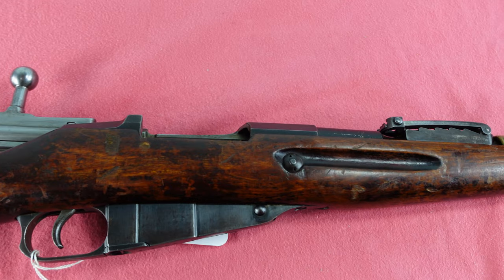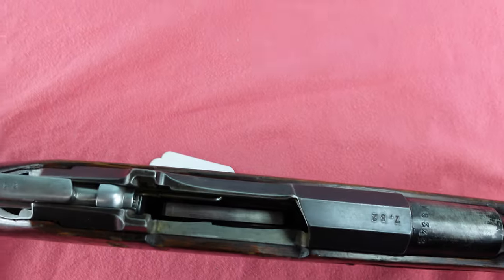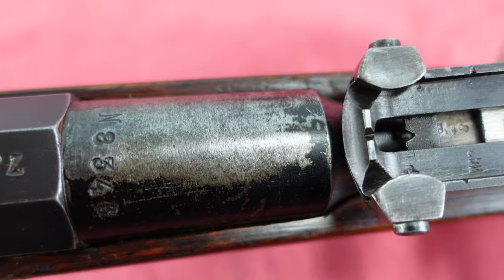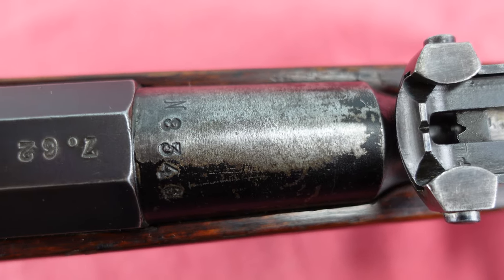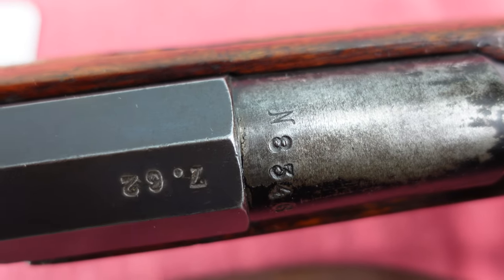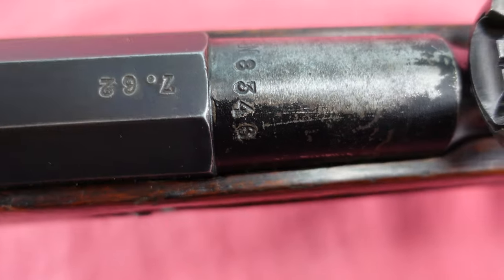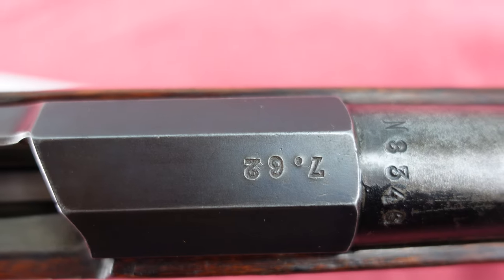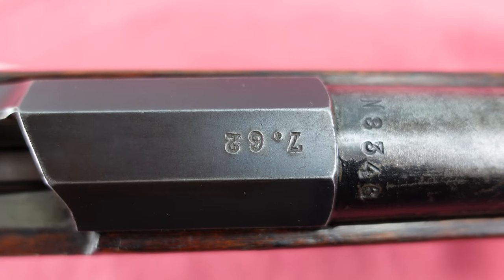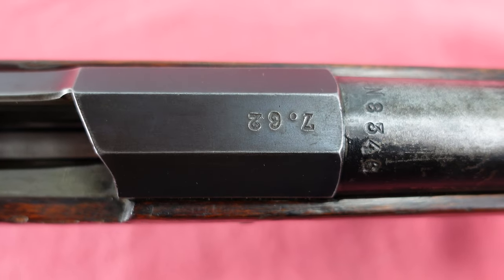This one, though, is completely sanitized — there are absolutely no maker marks on it whatsoever. All that is left on the receiver, as you can see, has been completely ground off, which is not unusual; you do see that a lot. All that's left is a serial number, and since it starts with an N prefix, that makes me believe this was probably a Tula gun. It is stamped 7.62, for 7.62x54, but there is no 'x54.'